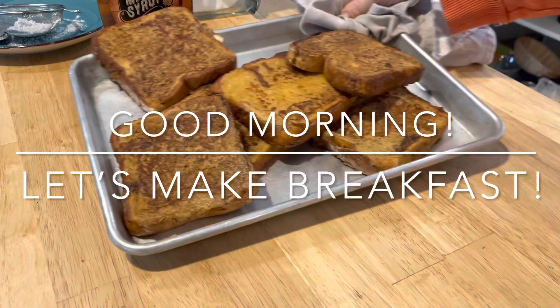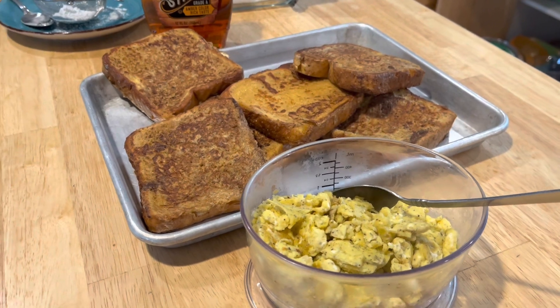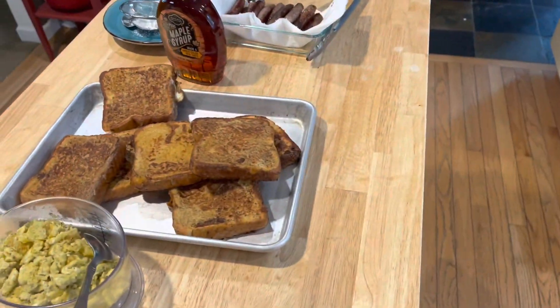Good morning! If you are ready to learn how to make the best French toast, then just keep on watching and don't forget to subscribe before you leave.